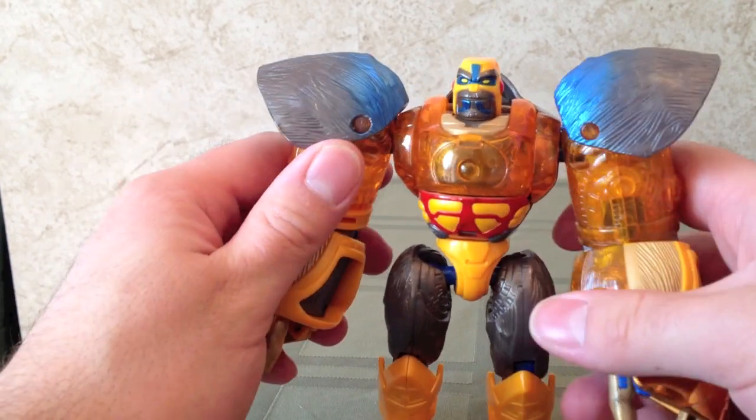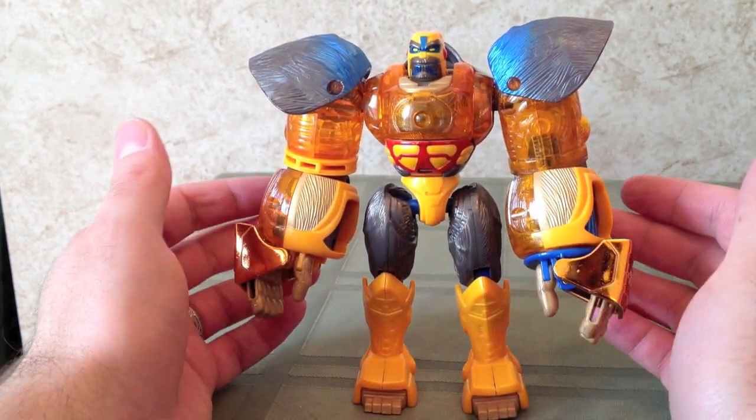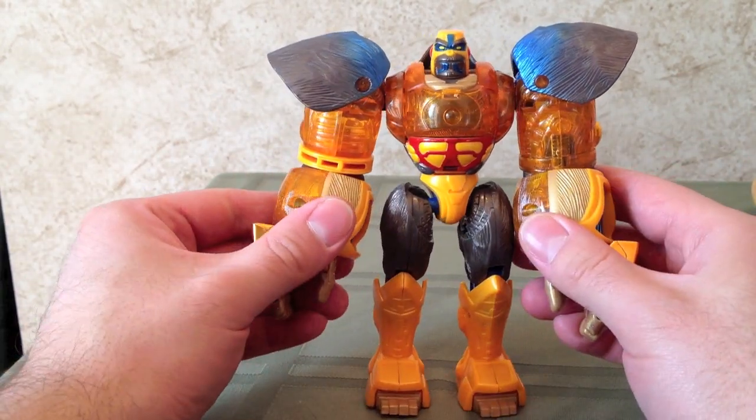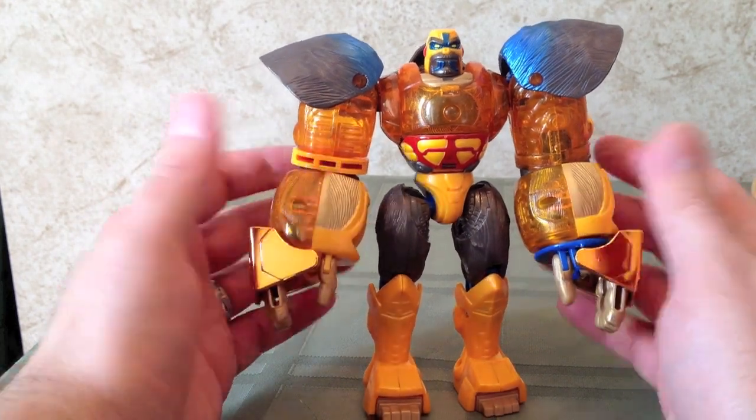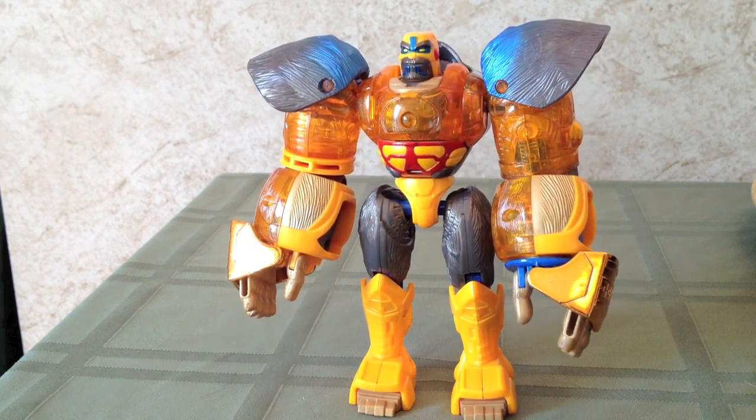That silly gimmick aside, I think this is actually a really nice figure. It's not perfect — I don't remember there being this much yellow and orange in the show — but I think it's a good, fun figure. If you couldn't get a hold of the gigantic Supreme Class figure, then this was a great substitute. I really think this one should be repainted — maybe a more Beast Wars-close motif. The original Primal was red and white and blue, with the black of the Silverback Gorilla. I think that would be a really nice repaint.